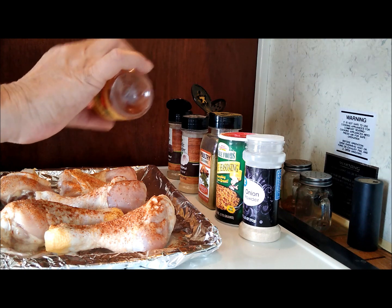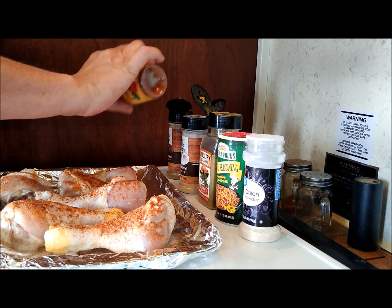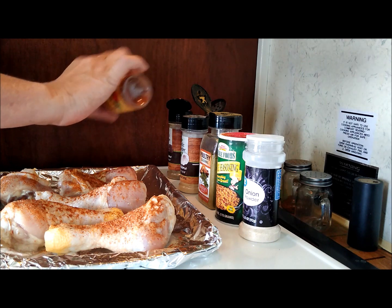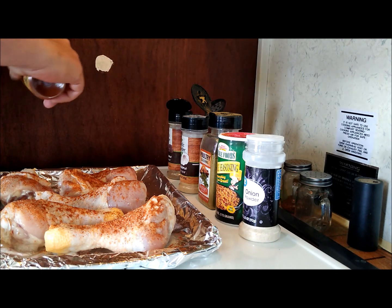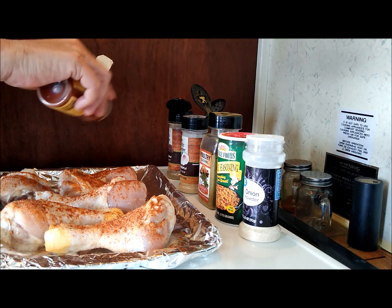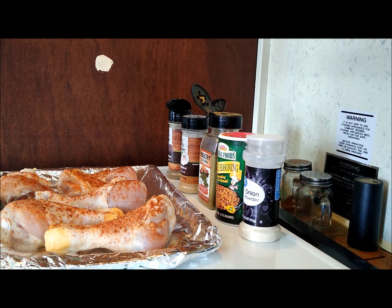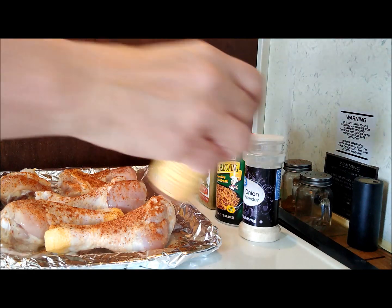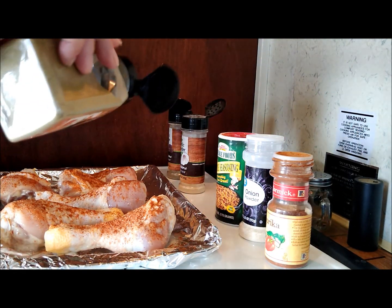You know, some people put this on their chicken and say it's just for color because it gives it a nice dark brownish-reddish color — like it has no flavor. But it does. Mm-hmm, I just tasted some right now. Poultry seasoning.